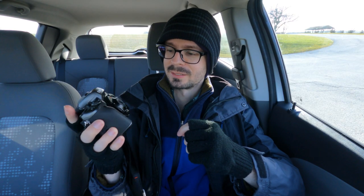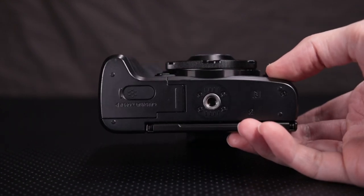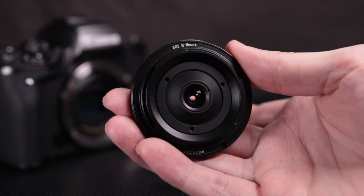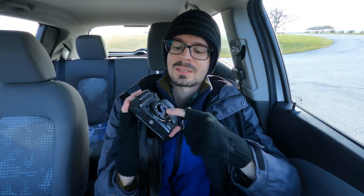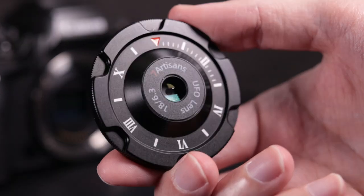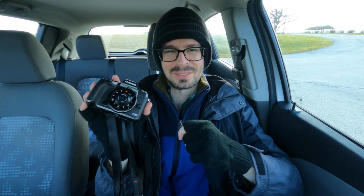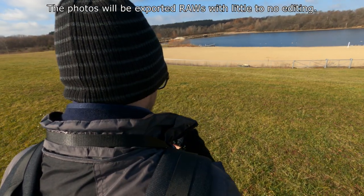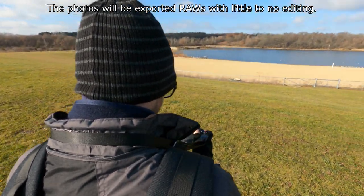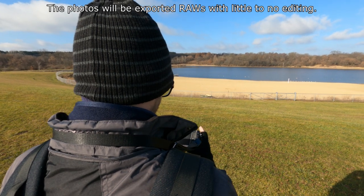I've got the M5 right here. You can see it's very compact, especially the low profile. The build quality is metal on the actual mount, and it also has this little plastic thing adhered onto the front with information like the aperture and focal length. On mine it's not perfectly centered. The lens is very simple to use — there's not much to it. Your aperture is fixed, so you're just going to be adjusting ISO and shutter speed.